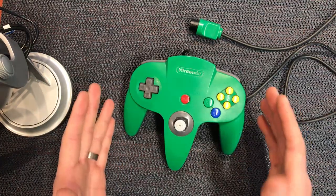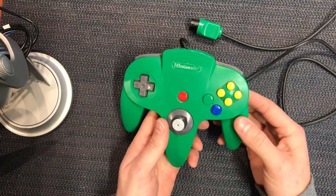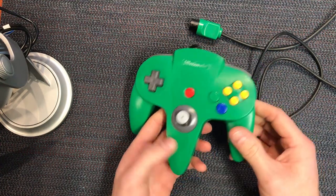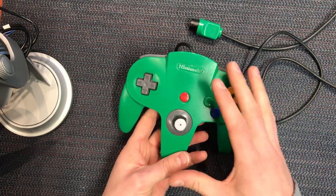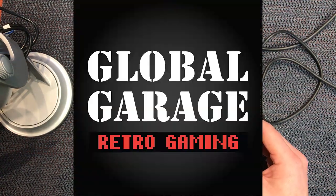Hey guys, Darren back again with another quick controller repair video. In front of me is the N64 controller in the classic green. This one's quite dirty and it's got a wobbly stick, so we're gonna go through it today. We're gonna pull it apart and try and repair the stick, so stick with me and I'll show you how to do it.